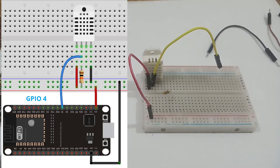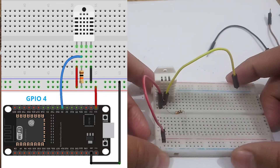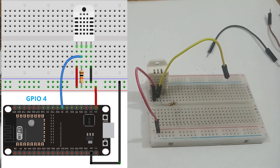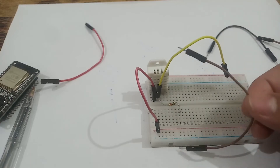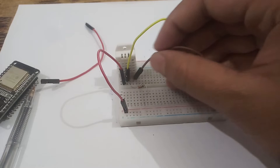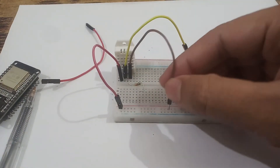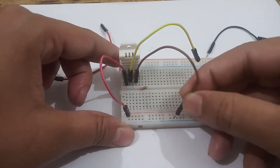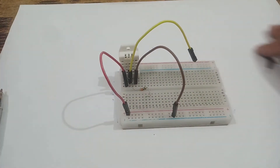The third square is unused. The fourth square is the ground pin, so after leaving the third pin I am taking a male-to-male connector, going to the fourth square, pushing this brown connector in, and connecting the other end to the negative rail of the breadboard. So there are two rails — one is positive and one is negative.